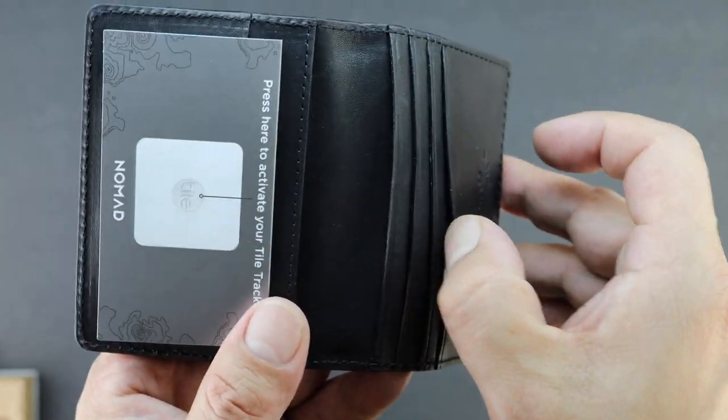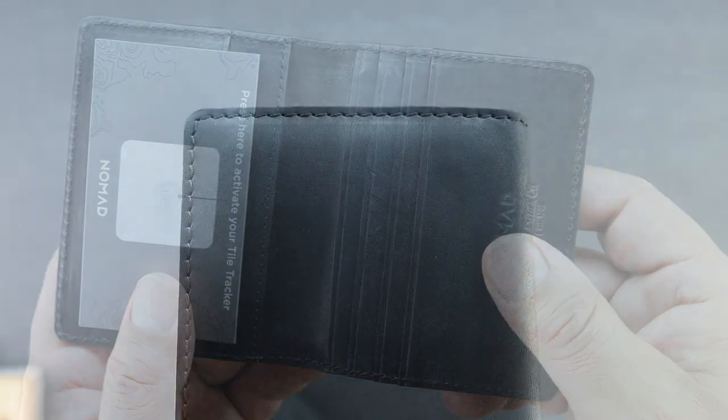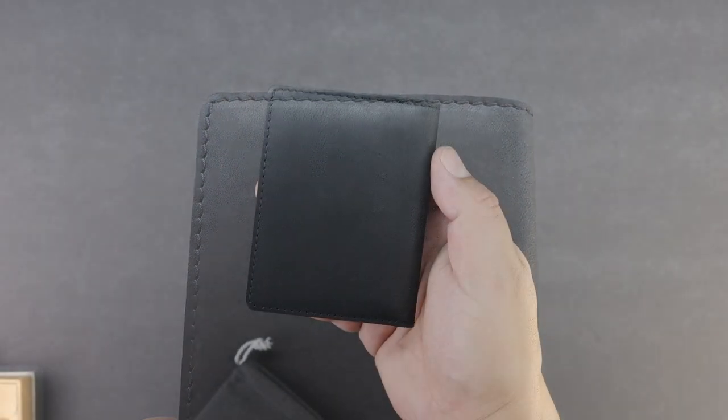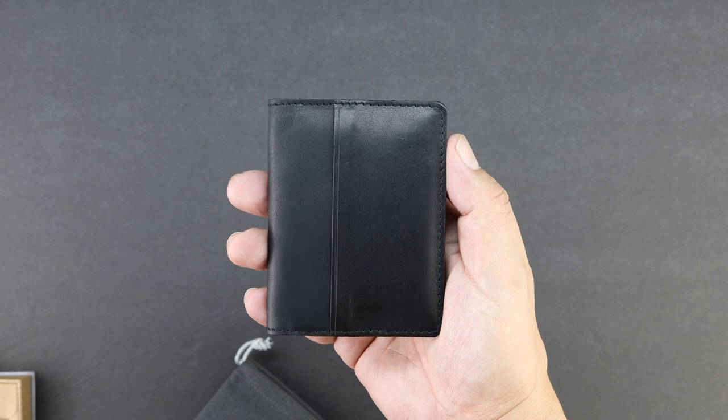My first impressions of the wallet is that it's made extremely well and I really like the idea of being able to track my wallet. The wallet has a minimalistic, slim, sleek design and has some very nice stitching. It can hold seven cards comfortably with two cash pockets and even features a hidden sleeve to secure the tile system.